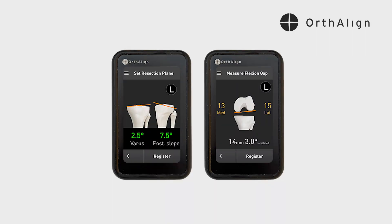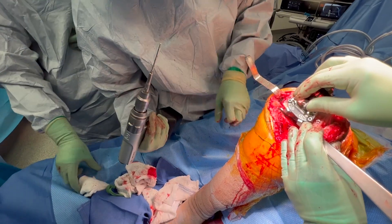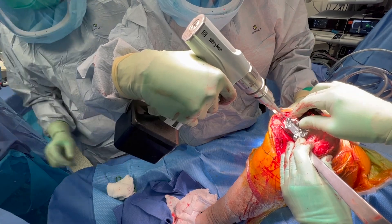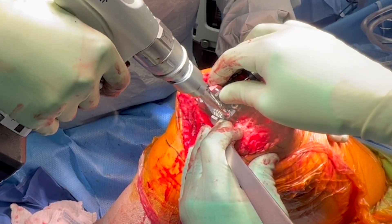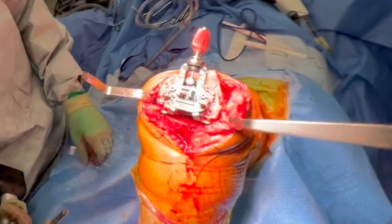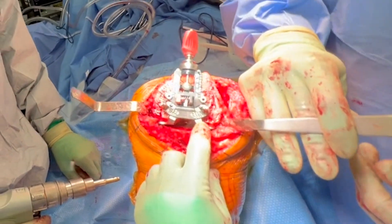Moving to the flexion gap, we're a little bit looser on the lateral side, so I'm going to externally rotate it a little bit. In my experience, for every two millimeters looser lateral, you're going to have to externally rotate by one to one-and-a-half degrees to close that down. I'm pinning our rotational guide at right in between zero and three degrees — which is one-and-a-half degrees of external rotation — then going ahead and making all of those distal femoral cuts.